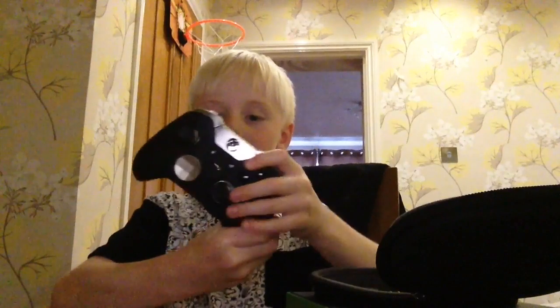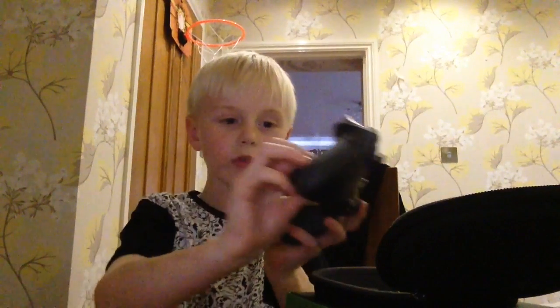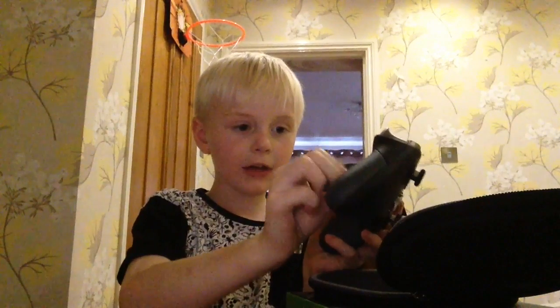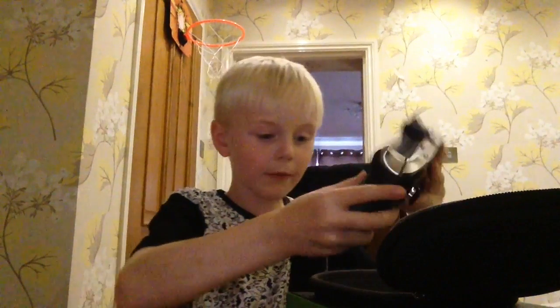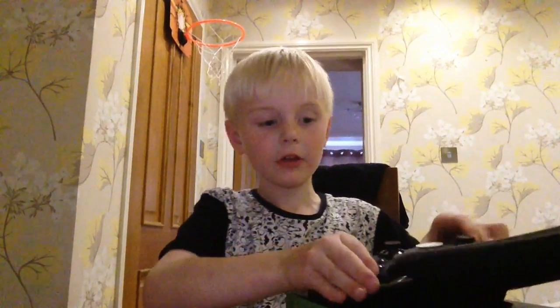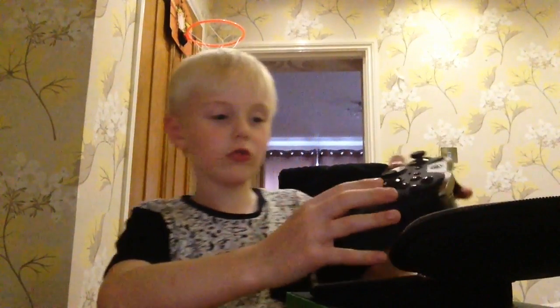So here it is — it's pretty good. It's got all the bits at the back, you can take them off and put them back in, do whatever you want with them. And you can also swap the bits for the controls like this.